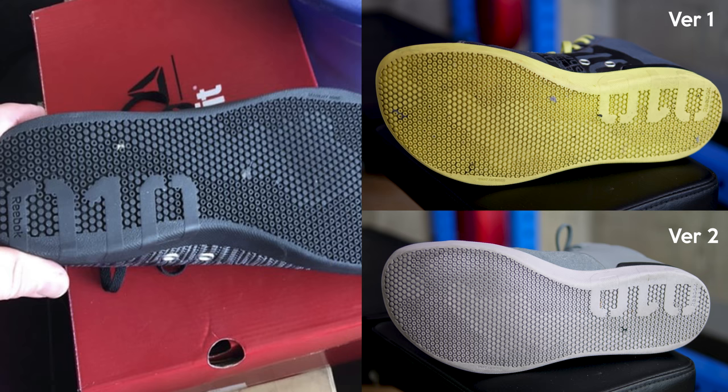Another change is the sole of the shoe — they're using a softer, grippier rubber now. I've heard rumors it may be a gum sole, but I'm no sneakerhead and to me a gum sole is a very distinctive color, so I'm not sure if that's the case. Regardless, I'd more than welcome a softer grippier sole, especially for things like deadlifts.